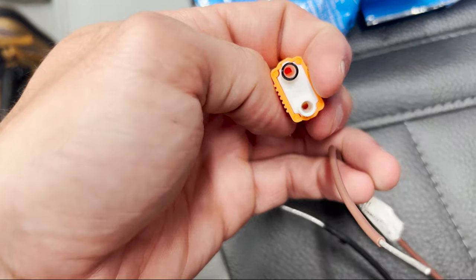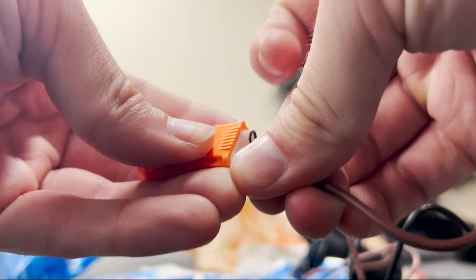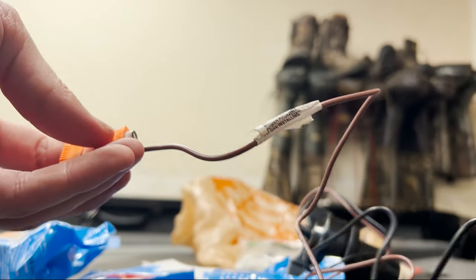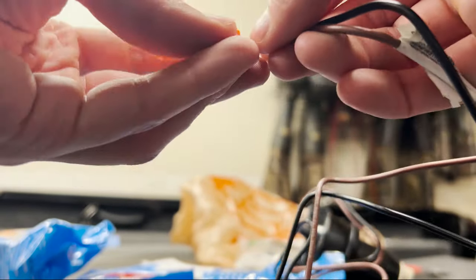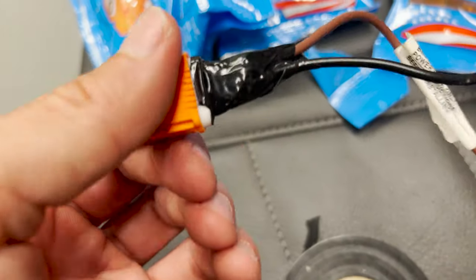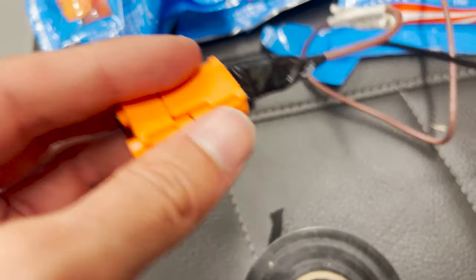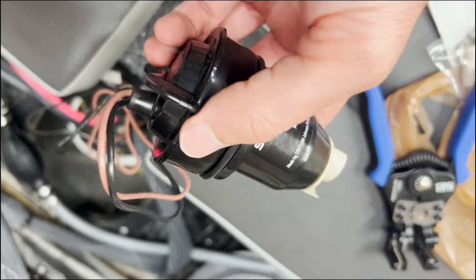Looks like it's a ground and power wire — I'll plug those in. No satisfying click but it pushed in pretty well. I think I'll cover it with black electrical tape. I wrapped each one up individually and then wrapped them together to keep everything tight. I'm going to pop the other side off and do the same thing on the boat side. Got that side plugged in as well.